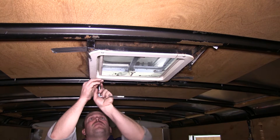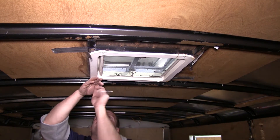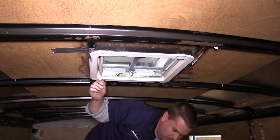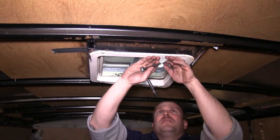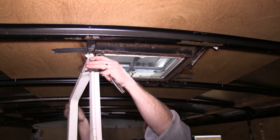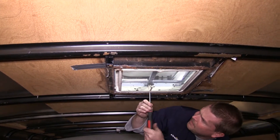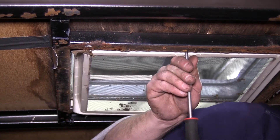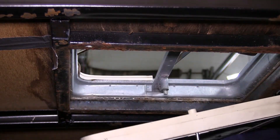You'll need to first take apart the interior portion of the vent. There are four screws that hold the outer trim piece on. You want to be extra careful here, as the plastic becomes very brittle as it gets older. Next, there are two screws — one on the front and one on the back — that hold the screen in place. These are small Phillips head screws. Once that's done, go ahead and set the screen down out of the way.